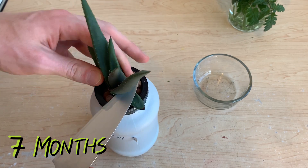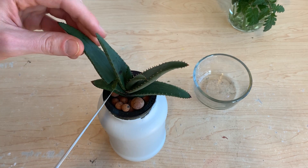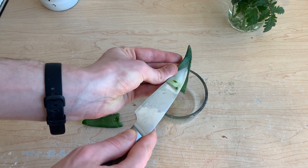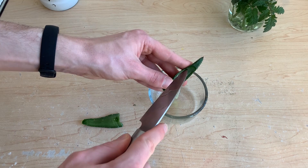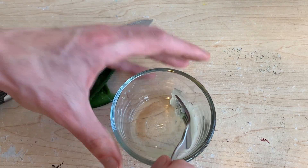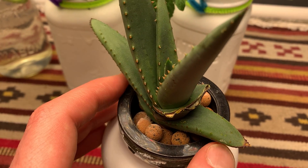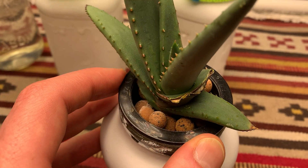In month seven I harvested a leaf from this plant for use in other content on the channel. I wanted to see if the aloe vera gel inside could help us propagate plants faster. Aloe vera gel is rich with salicylic acid, which has a number of benefits and has been proven in academic studies to help improve plant rooting. This aloe plant was still quite young and small and harvesting this leaf might have been a bit premature. Nonetheless the plant rebounded quickly, callusing over the area where I made my incisions, and the plant continued to grow as normal.